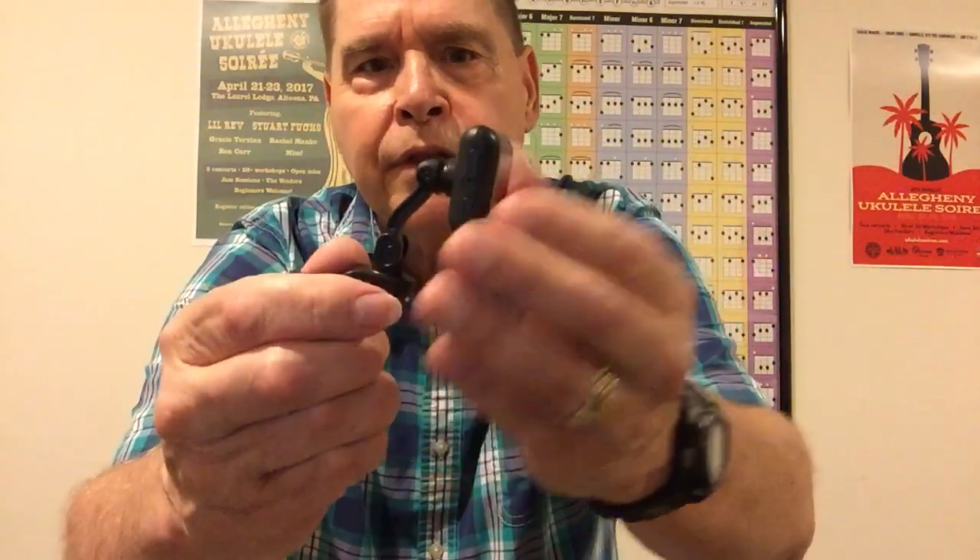This is their rechargeable tuner. You clip it on and it goes up and down this way and it rotates, but it also rotates back and forth. It cycles through guitar, bass, ukulele, violin, or you can set it on chromatic, which is what I have it set on. I can use it for anything and I'll never take it off chromatic no matter what I'm using it for, whether guitar or ukulele.